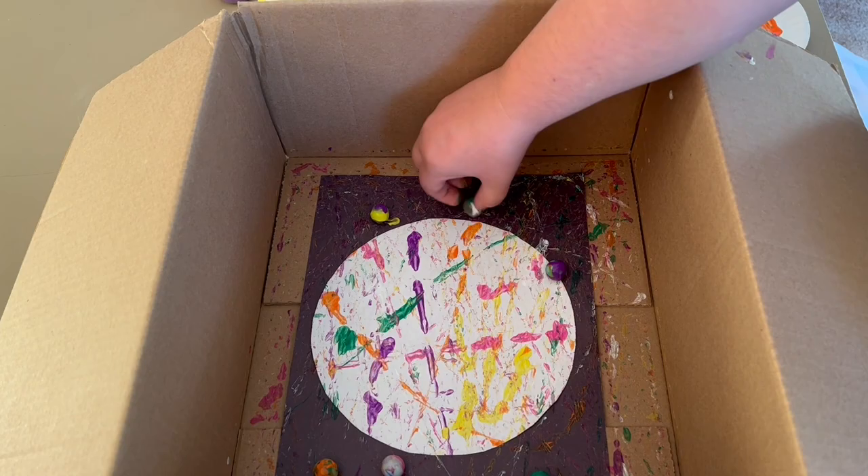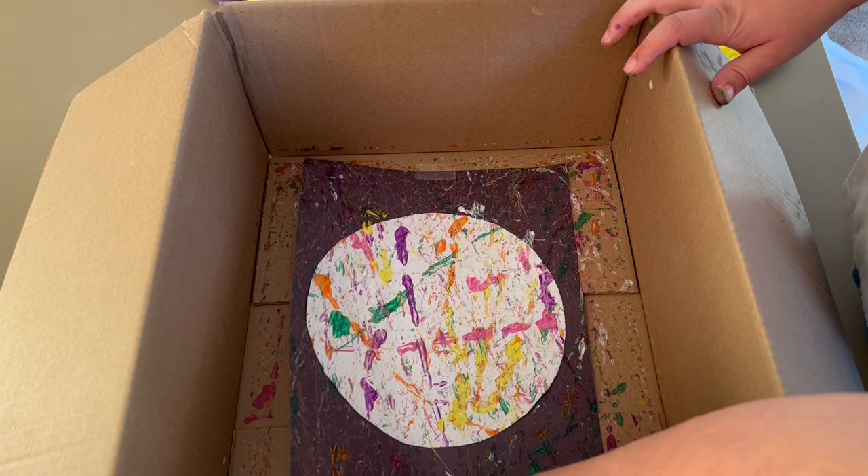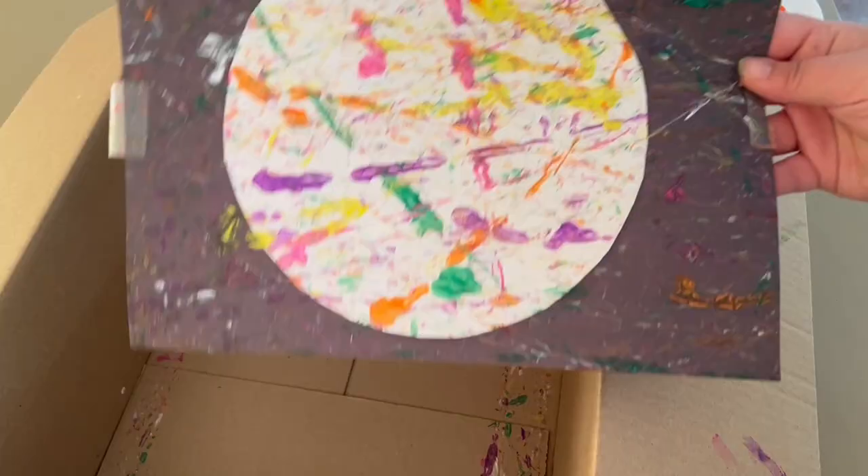I kept coating with more and more paint until I was happy with the planet design I created. When you're all done, you can remove the construction paper from your box or pan and then let it dry. Otherwise you can let it dry in the box — but you are all set!